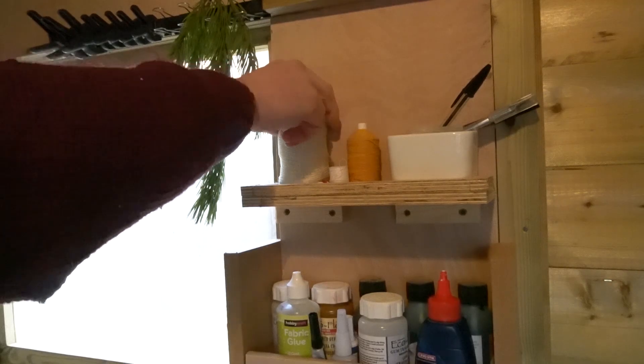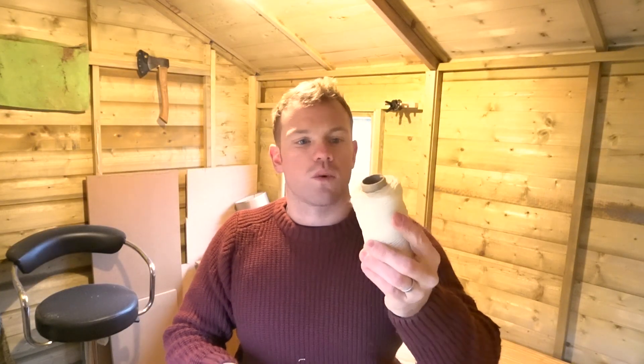You also need some sort of string. You can use natural cordage; what I've got here is a few different types of strings, including some wax thread which I think works quite well. If you want to make it more substantial so you can actually use it, a bit of wood glue wouldn't go amiss either. So let's get straight into the construction.